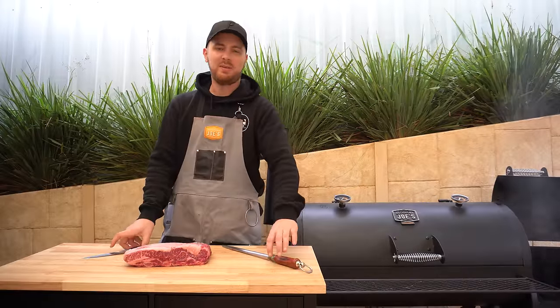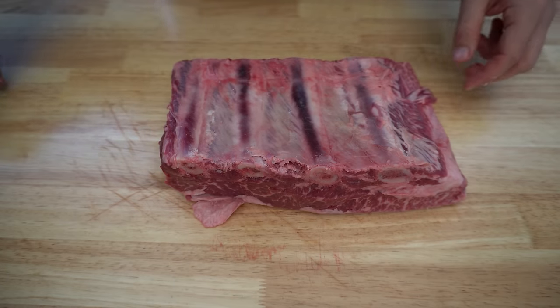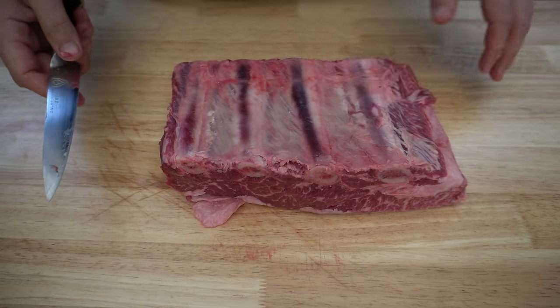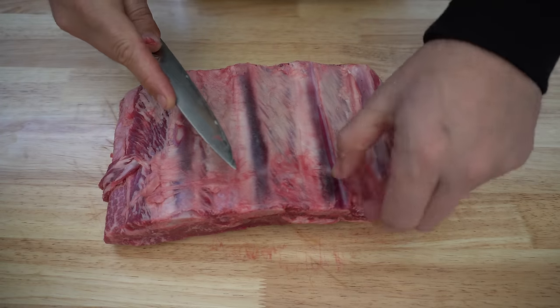We've got about 10 to 15 minutes before our briquettes are ready, so go ahead get yourself a sharp knife and we'll get these beef ribs trimmed up. We're going to start trimming on the underside. You've got a few options here — you can score the membrane, you can take it off, or what's probably quickest and easiest is just taking the membrane out in between the bones.